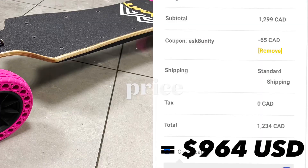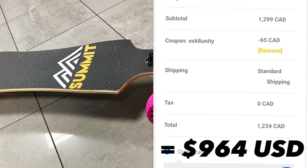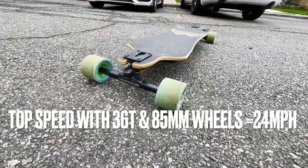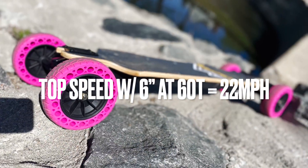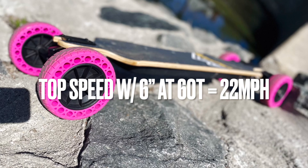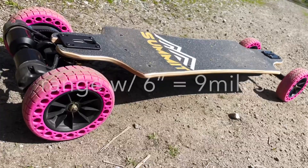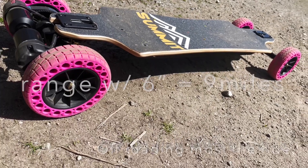Let's talk about the price of the board. After my discount, it comes out to $964 US dollars. For a 2-in-1, that's pretty damn good. Top speed I got was 24 miles per hour with 36T and the 85mm wheels. With the 6-inch AT kit, I got 22 miles per hour. The range with street wheels I got about 14 miles, and the range of the AT kit riding in dirt the entire time was 9 miles.